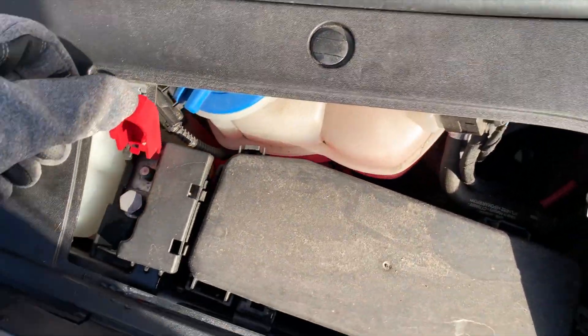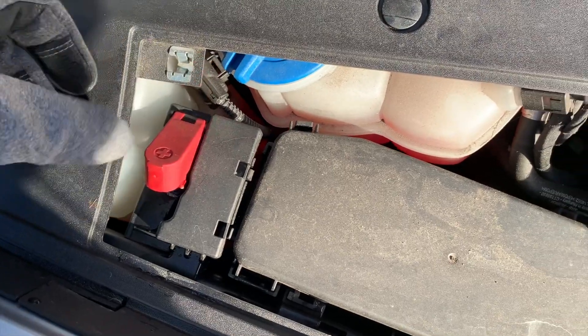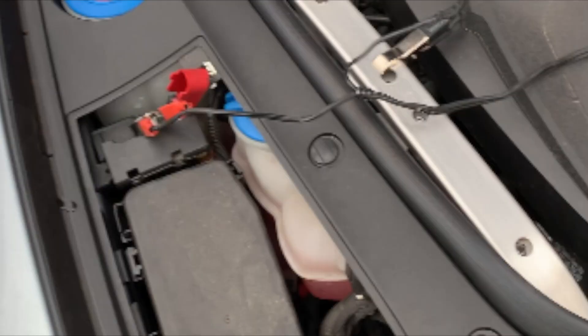I'm just going to put the red alligator clip here, and then I'm just going to find a ground for the black one. It can just be this cross tower — right there. And then done, the pump should work, and I'll turn it on so you can hear it.